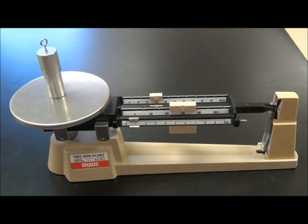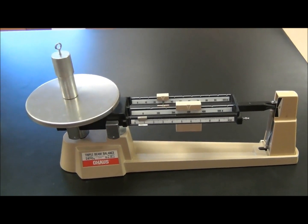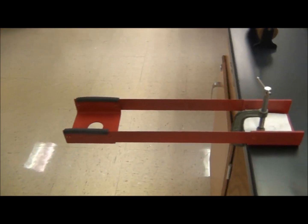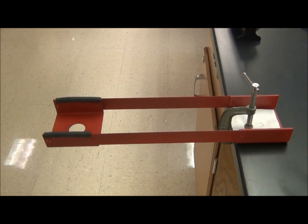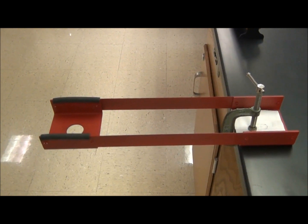We cannot use this method in space, so there has to be another way. Instead, we're going to use an inertial balance. An inertial balance works on the principle of harmonic motion or vibration. It is independent of Earth's gravitational field or mass.